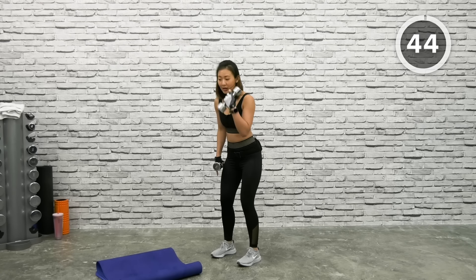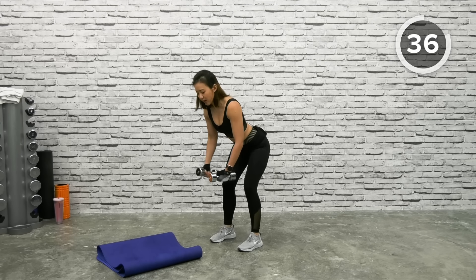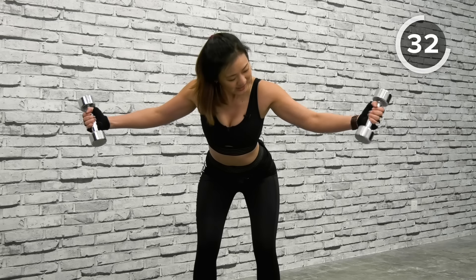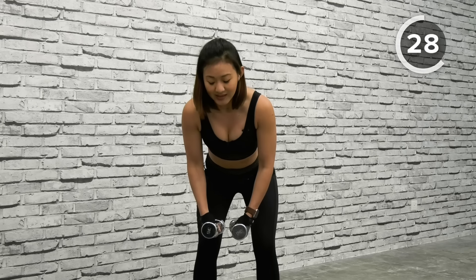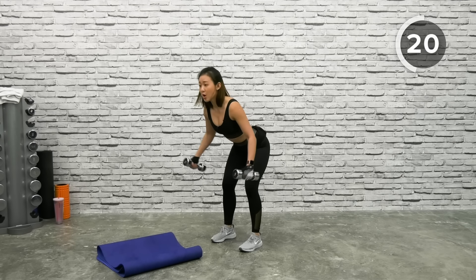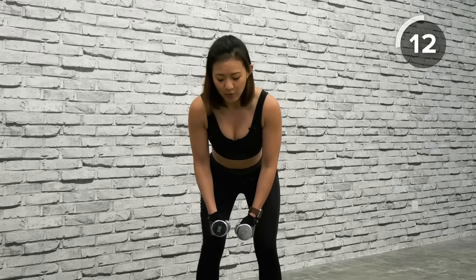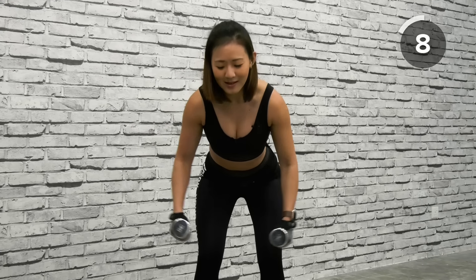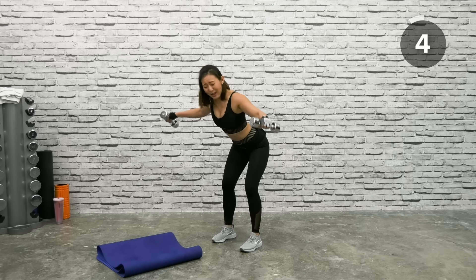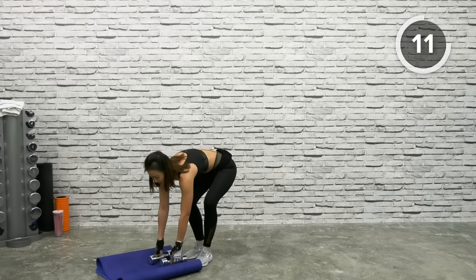The next workout is Reverse Fly with Rotation. Keep your knees bent, toes pointed forward, bend slightly forward, and spread your arms to the side — that's your reverse fly. With this workout, at the top rotate the dumbbells to face up and back down. That slight rotation works more on your arms and shoulders. If too difficult, go back to reverse fly without rotation. Reverse fly, rotate, back down. Remember to bend from your waist. And drop the dumbbells, shake it out.